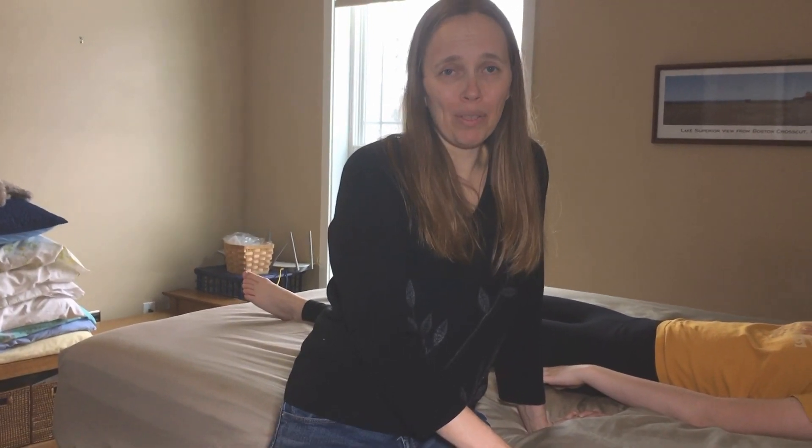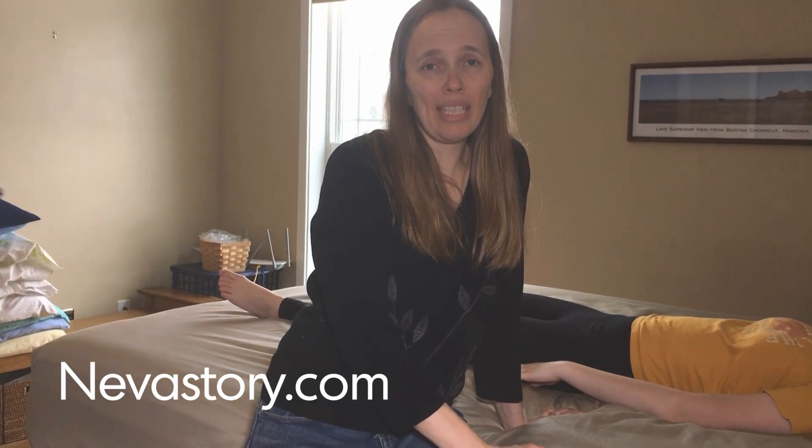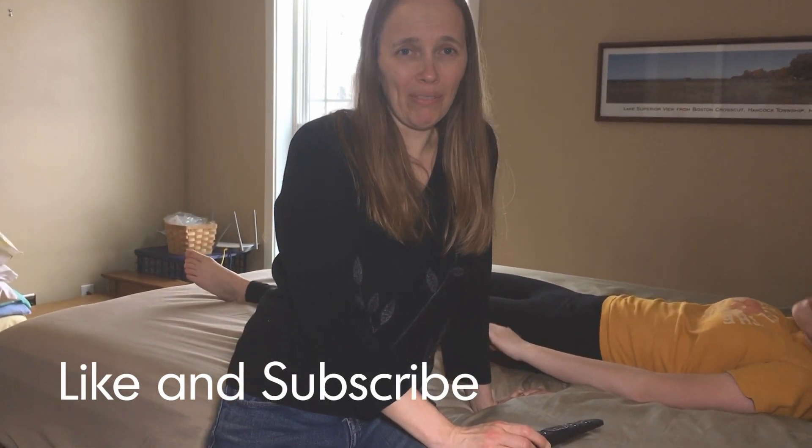So that is our bedroom. Thanks for watching. Subscribe to our blog, NevaStory, and follow us. We hope to do some more videos in the future.